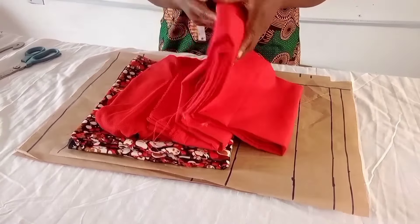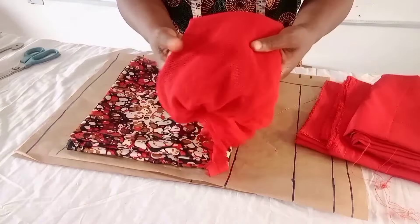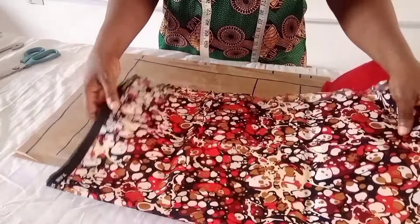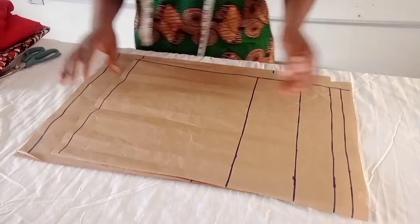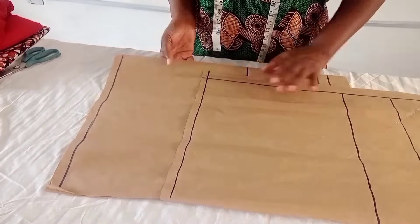Today I'll be cutting this straight bustier gown — a long gown with a slit at the back, as you can see in the picture on the screen. I'll be showing you the process of how to achieve this beautiful gown. I have my lining here — two yards of lining — my lycra net, and three yards of Ankara fabric.